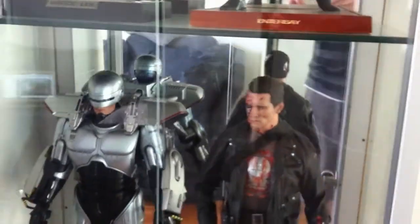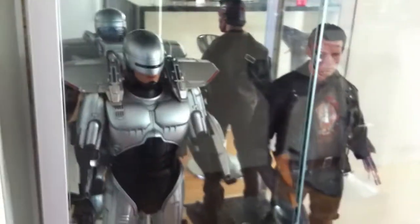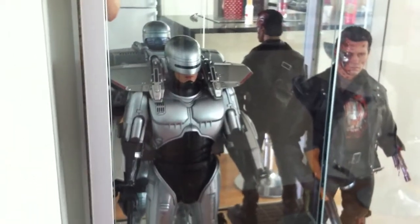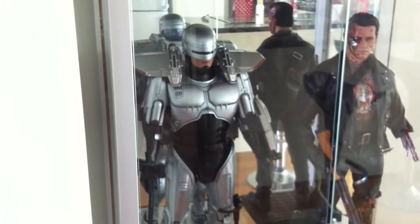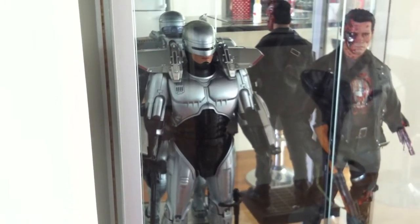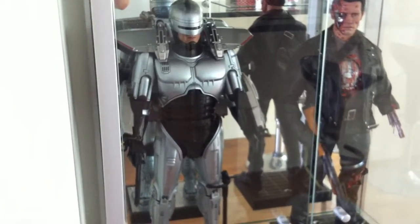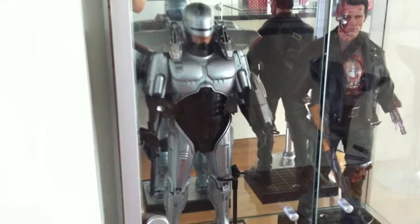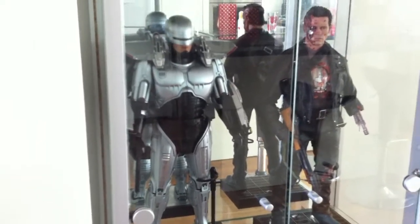And then over this side we have the Enterbay Robocop, which looks nice on the shelf. I know not many people like the Jetpack from Robocop 3, and I'm not a fan of that film. But I think something about this Jetpack just really sets the figure off. It's a great looking figure, even if it does feel cheap and quite lightweight. It looks good on the shelf, so that's what matters really.